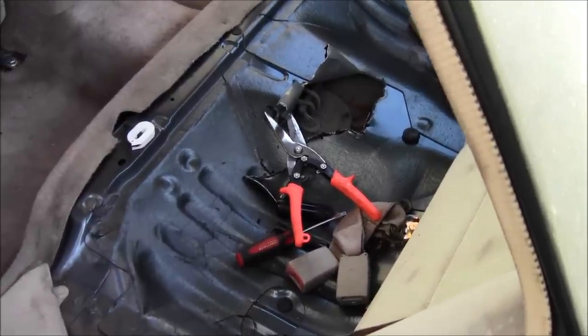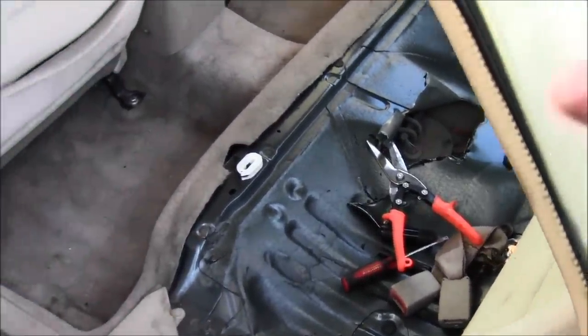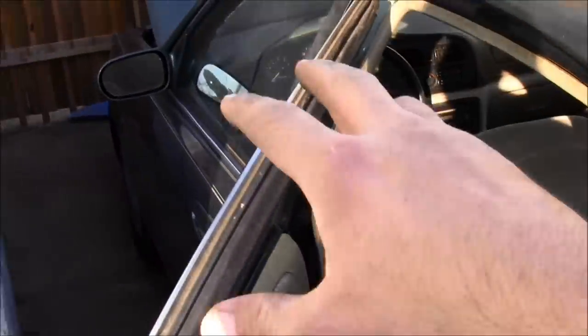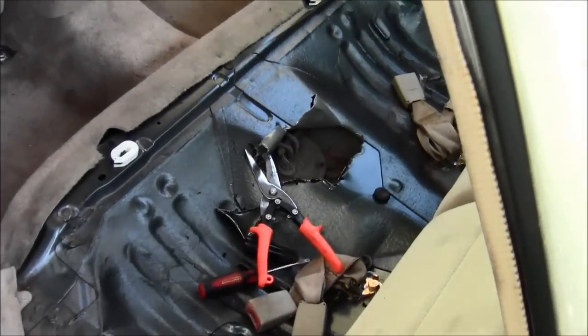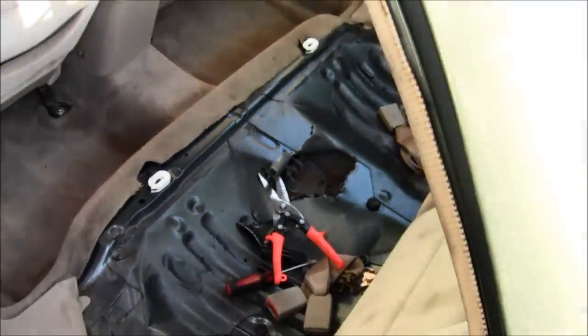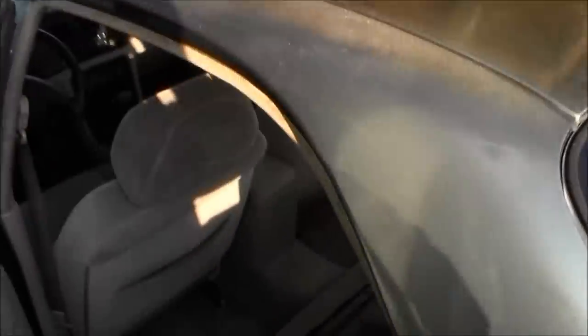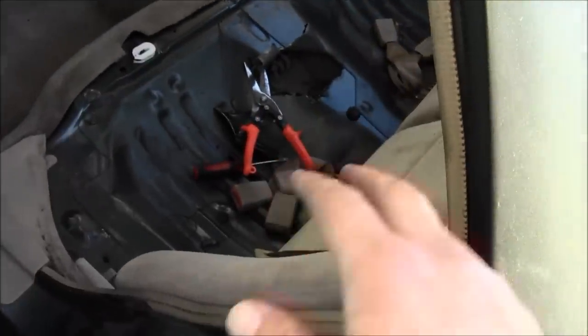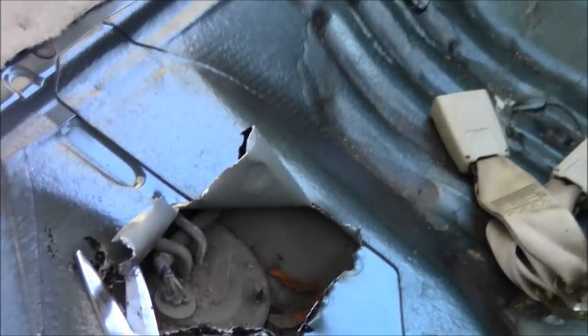Welcome back to another Mad Human Pizza video. This time we're going to be removing the fuel pump on a 1998 Mazda 626. We're going down through the bottom of the seat — there is the seat right there. There's no access hole, so I'm making one. There are already two little holes with little covers on them.